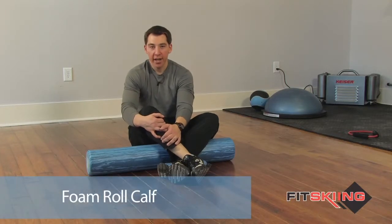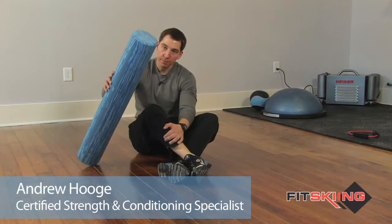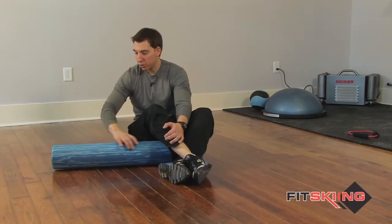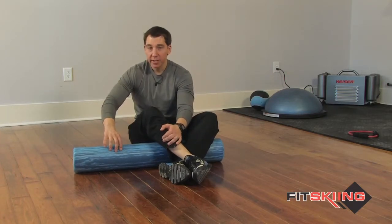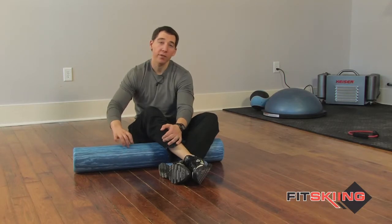This exercise is called a foam roll calf, and the first thing you're going to need is a foam roller. You can pick these up at Amazon.com, Performbetter.com, or your local sporting goods store. You want a hard one, something that's pretty stiff. You'll find ones that are squishy a lot of times, and that's really not going to do a whole lot for this exercise.